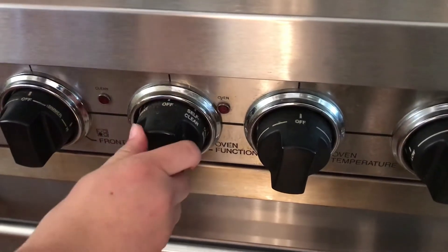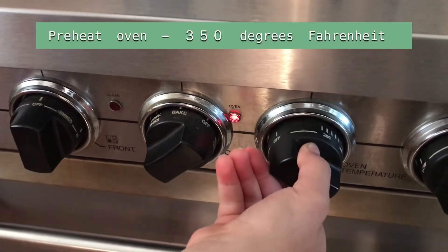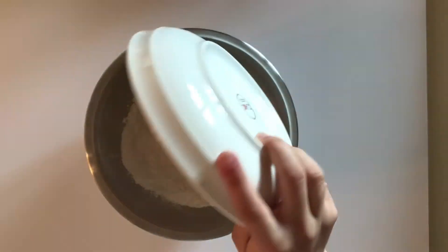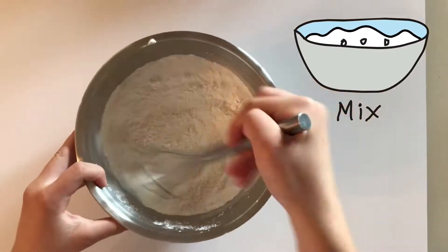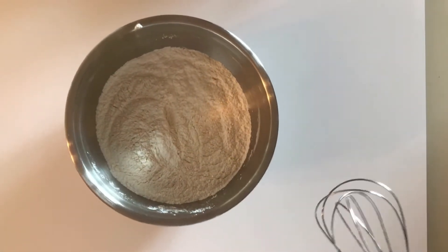First, preheat your oven to 350 degrees. In a bowl, mix the flour, sugar, and baking powder together, then set it aside.